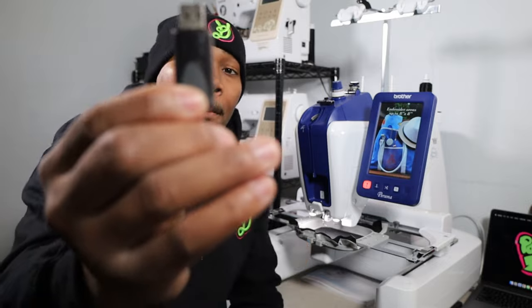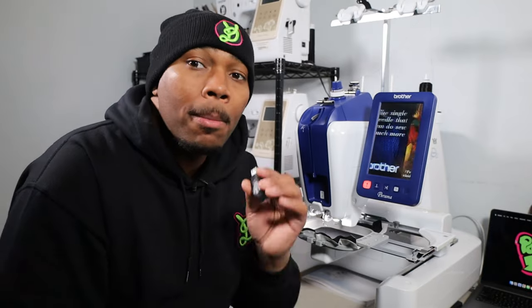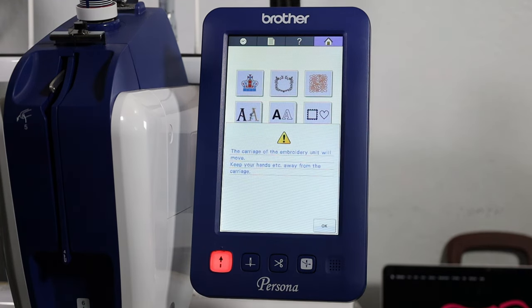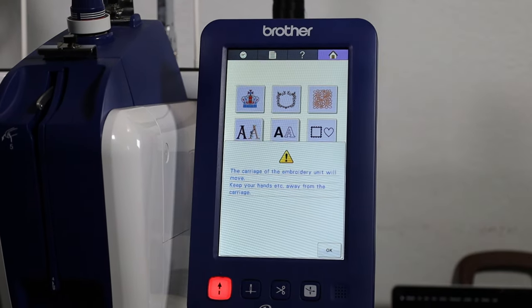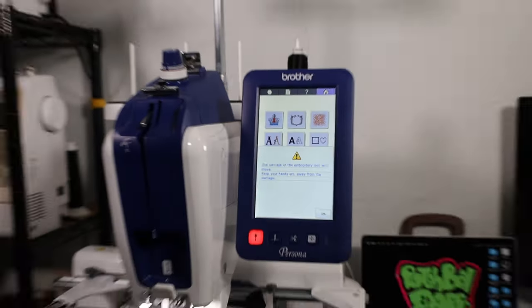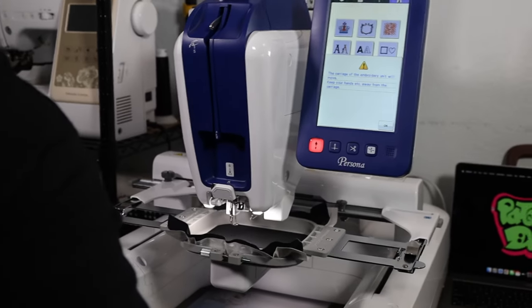First things first was powering the machine on. Let's go ahead and plug in my USB stick. We're going to plug this into the side of the unit, but before we do that, let's go ahead and close out this screen. To get out of the slideshow on the screen, I'm just going to tap the screen. This gives me a little message saying the carriage of the embroidery unit will move. This is a common message shown on all the Brother machines, so if you plan on getting a Brother machine, this will constantly pop up when you first turn on your unit.